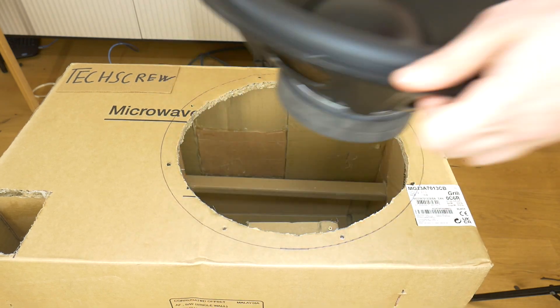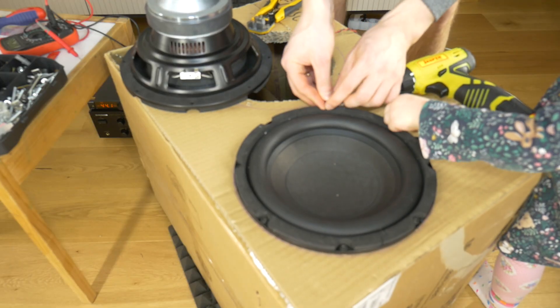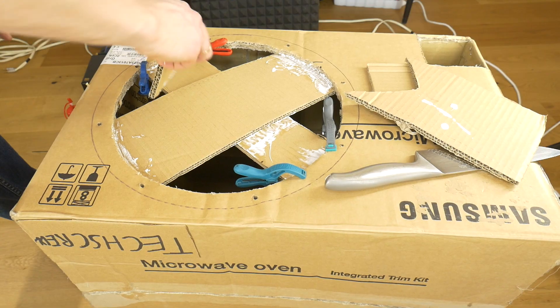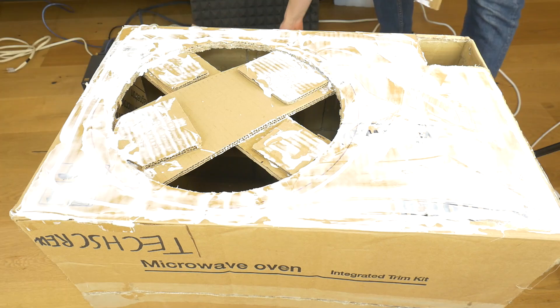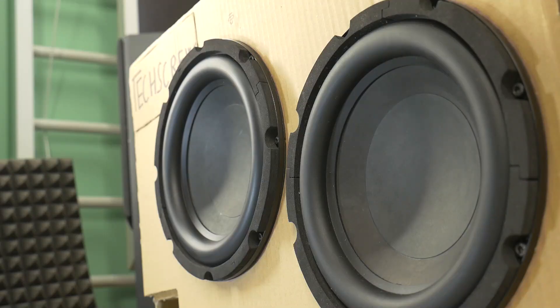To remake a subwoofer box from a single speaker to dual speakers — regardless if the box is made of cardboard, plywood, or MDF — you need to create a new front panel for the box. This new front panel has to be rigid enough, because dual subwoofers can kick bass very well.